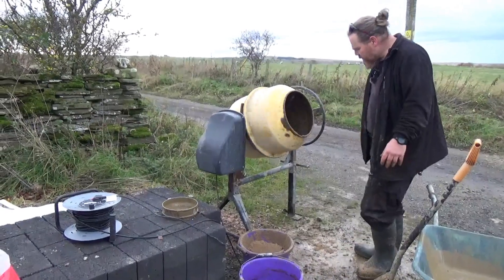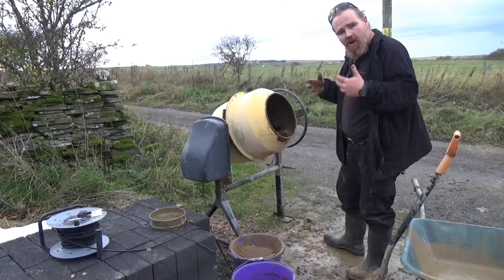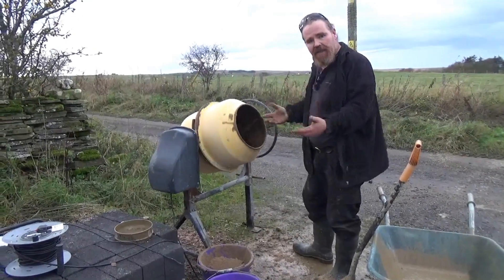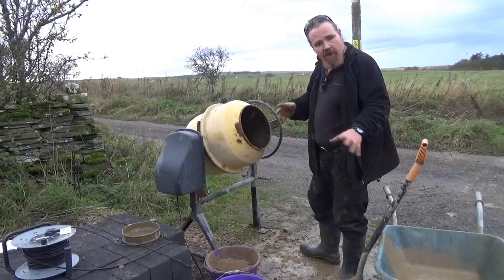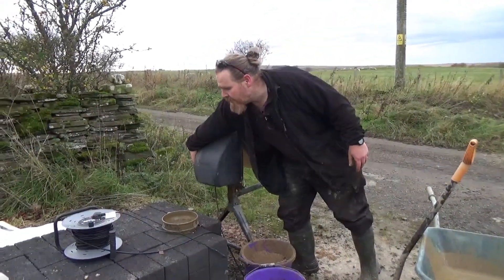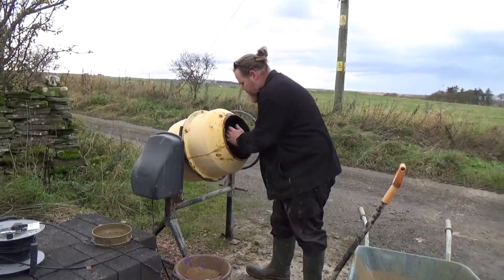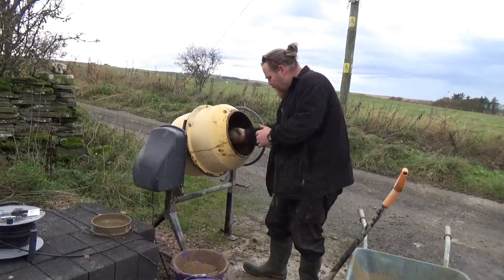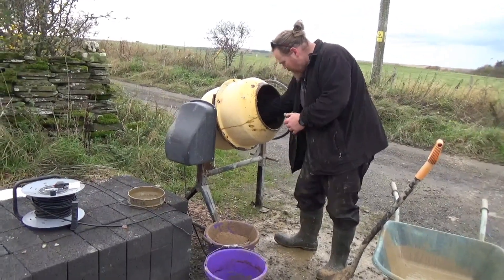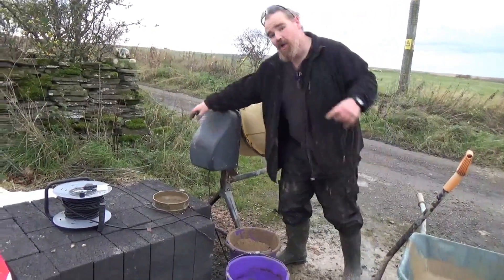One of the benefits of this type of mortar is I've got almost unlimited working time. If I'm halfway through the job and I get tired or something else happens and I have to leave it, it can just sit in the wheelbarrow — it's not going to harden up or cause me any problems. It might dry out a bit but I can just add water back in. That's still a little bit wet, so let's get a piece from another area — still quite wet, so we'll switch it back on and add a bit more sand.